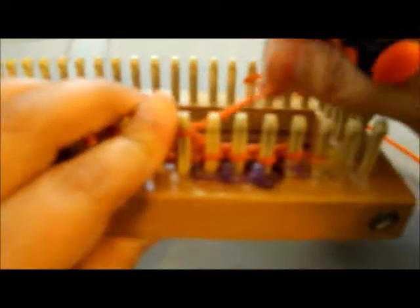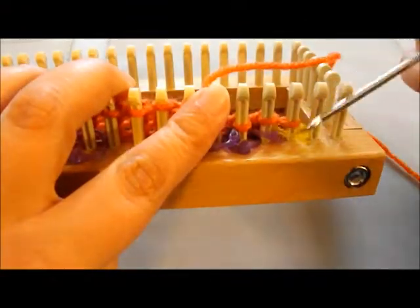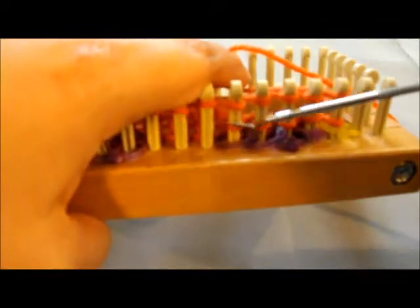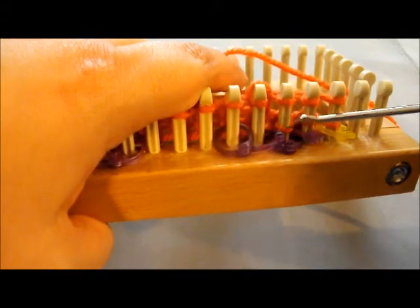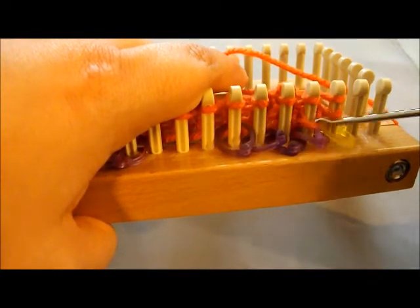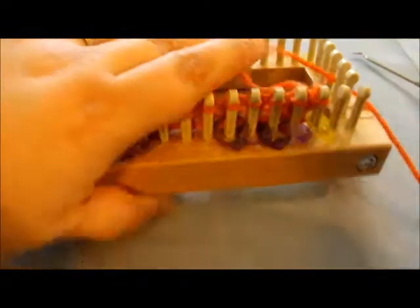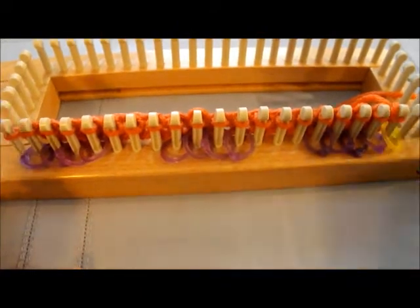And then our last bit of e-wrap. My last pegs on each side are going to be knitted, so I can go ahead and wrap all the way to the end. You can also choose to do a flat knit if you want. That's the problem with stitch markers — sometimes they get caught when you're trying to knit over. Now we're going to click the row counter to show we've done one row.